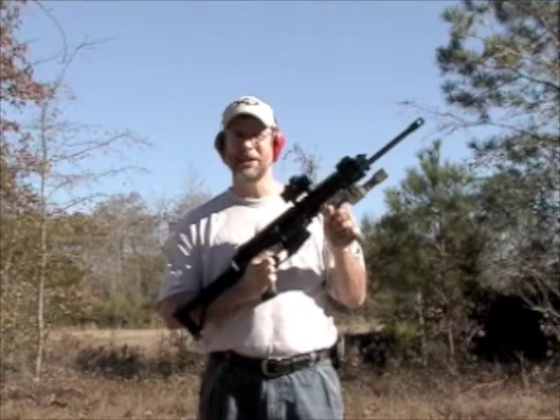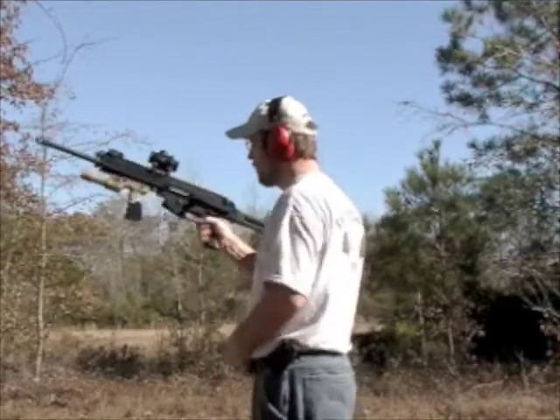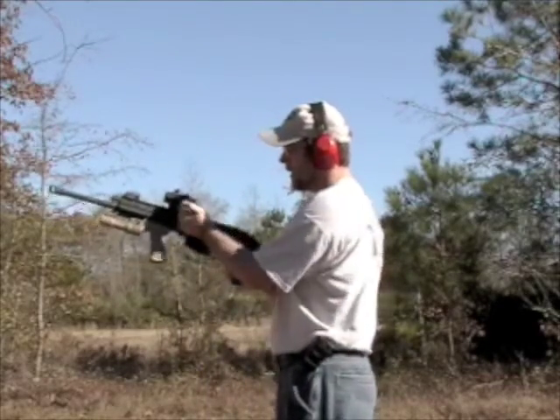This is the magazine release, just like on an AR-15. Safety charging handle.